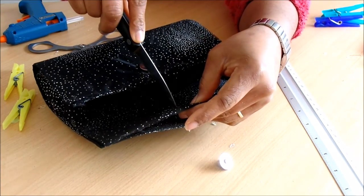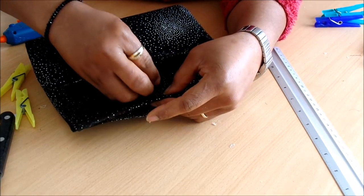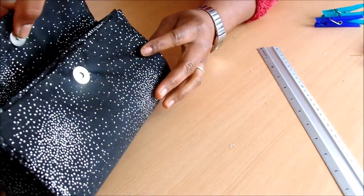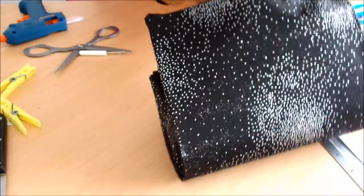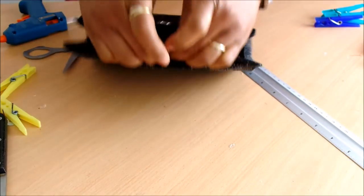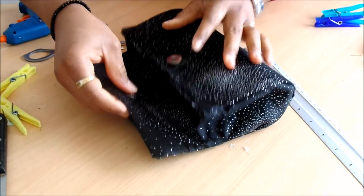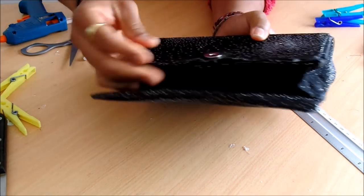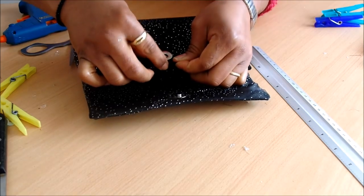I'm making an opening where I will install it, and I'm using a knife. You can use anything you want, but if you're using a knife, you have to be careful. So it's done — as you can see, I'll be able to close it. Look at it. It's done.